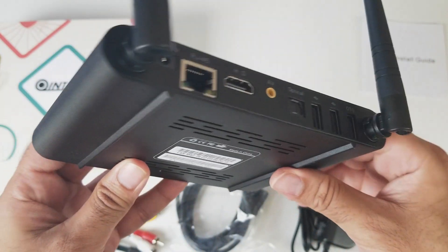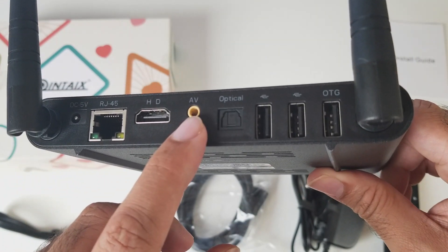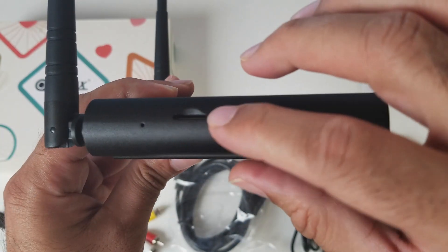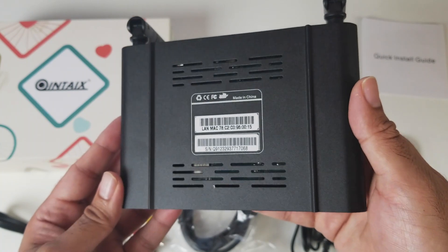Nothing on the sides. On the back of the unit we have the power socket, network LAN, HDMI port, the AV port, optical out and three full size USB ports. On the left there is a small micro SD card slot and also a reset hole. And that brings us back to the front of the unit — this is what the bottom of the unit looks like.